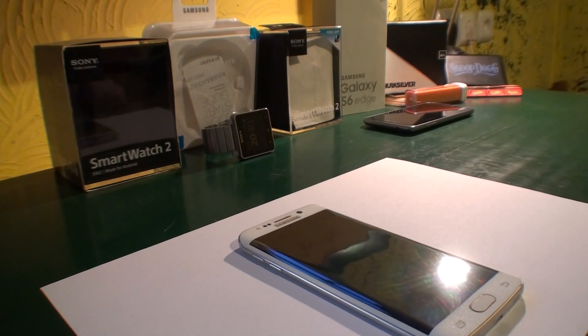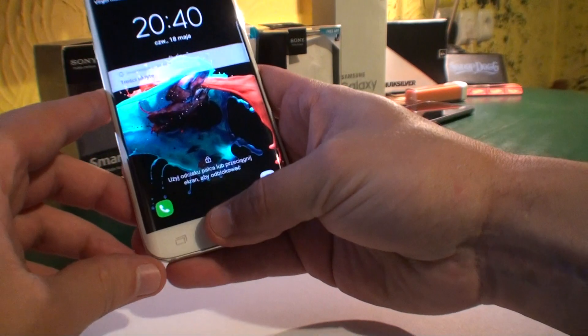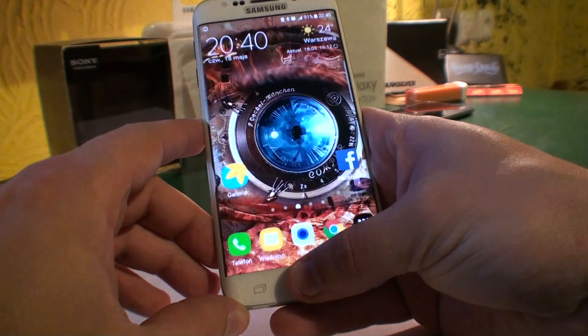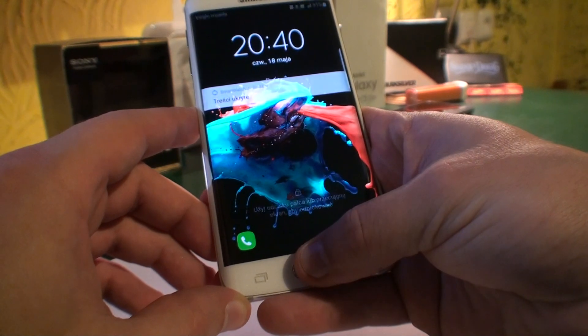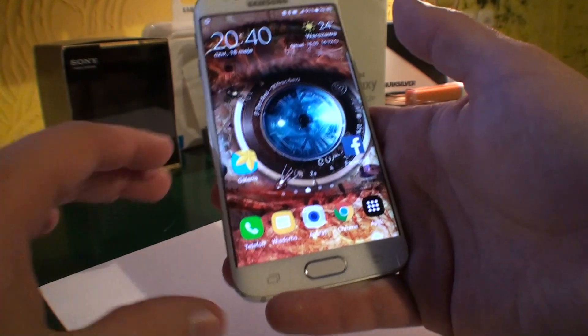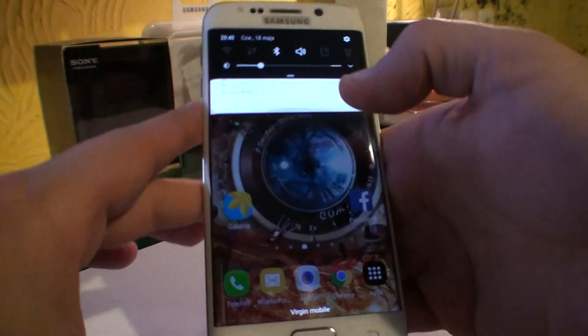Hey, what's up guys. Today I'm gonna show you a quick trick on how to make your phone unlock faster. As you may know, adding more fingerprints to your device will make it slower while unlocking. I've added four fingerprints to my phone and as you can see it's pretty slow — I need to wait quite a bit to unlock it. That's surely too long, so I'm gonna show you a real quick small trick on what you can do.